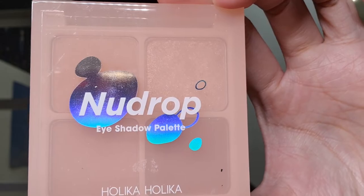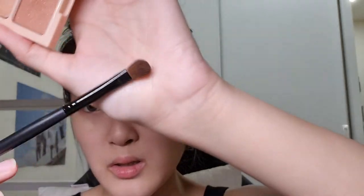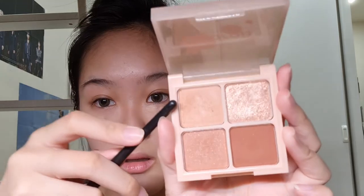While waiting for that to settle, I'll do my eyeshadow. Today's theme will be brown, using this new drop eyeshadow palette from Holika Holika. I like the color scheme — it's great. I'm going to use a small brush and start with this color as my base.